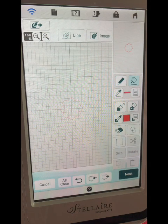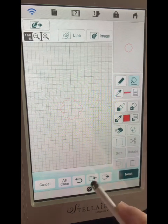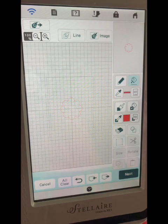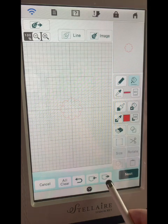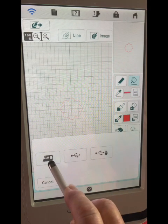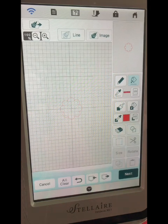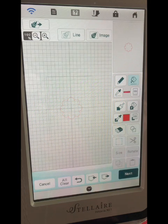I want to save that so I can use it over again. I'm going to go down here to this pocket. Those represent pockets in your machine. The one with the arrow pointing to the left — you're going to put something in the pocket. If you want to go back and retrieve it and work on it again, you pick the pocket with the arrow pointing to the right and that'll bring it out and put it on your screen. So we're going to put it in the pocket, tell it the machine, and it's saving it in there. I now have that saved in my machine to use more than once.